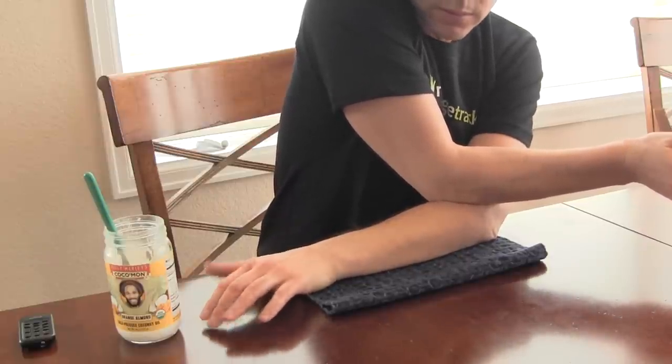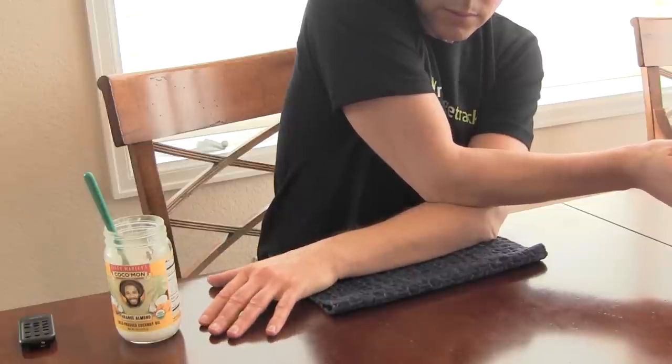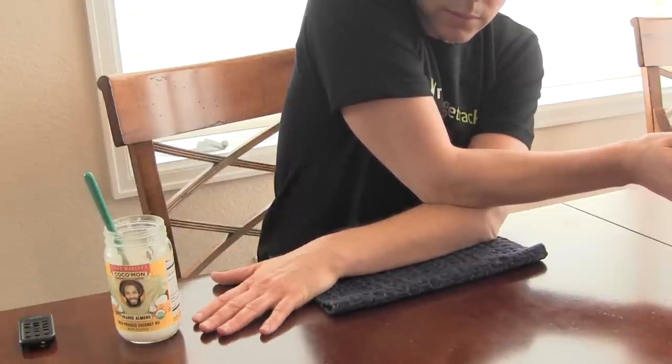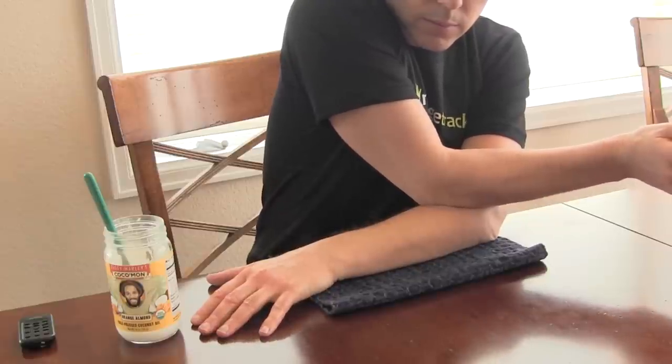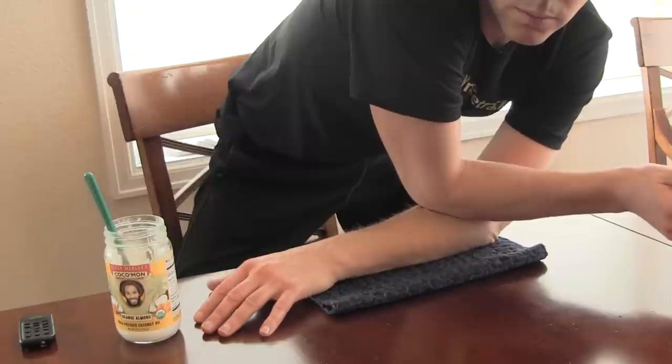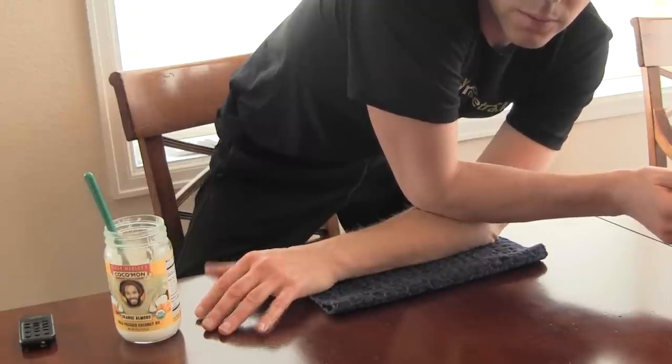Then place your free elbow in the crook of the arm you're massaging. Apply a little pressure and then move your elbow down slightly in the direction of your hand, just until you start to feel that you are not on top of the joint but rather pressing on some muscle. Now you can apply more pressure.